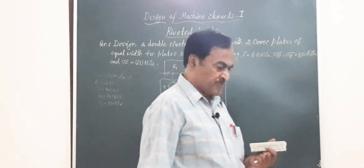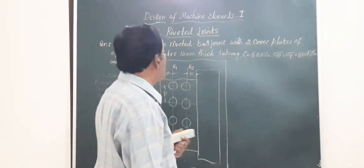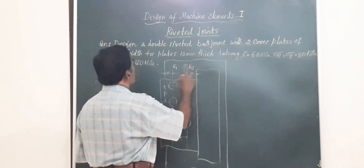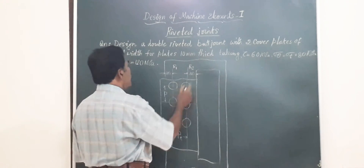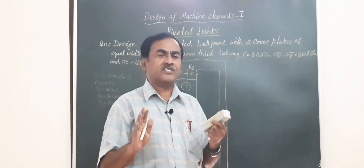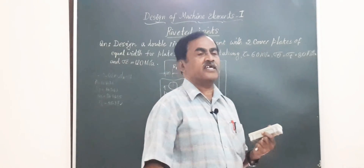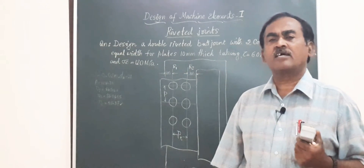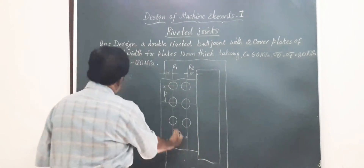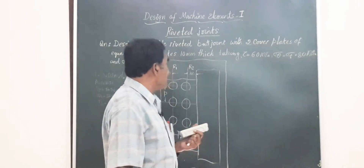Referring to the data handbook on riveted joints, you search the table for the required joint. I have selected a double riveted butt joint with chain riveting because the problem has not specified whether it should be chain or zigzag. When that is the case, designers have the choice to select either arrangement. I have selected chain riveting.